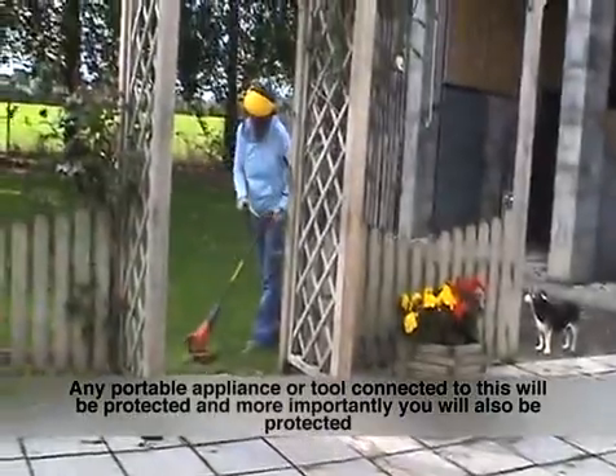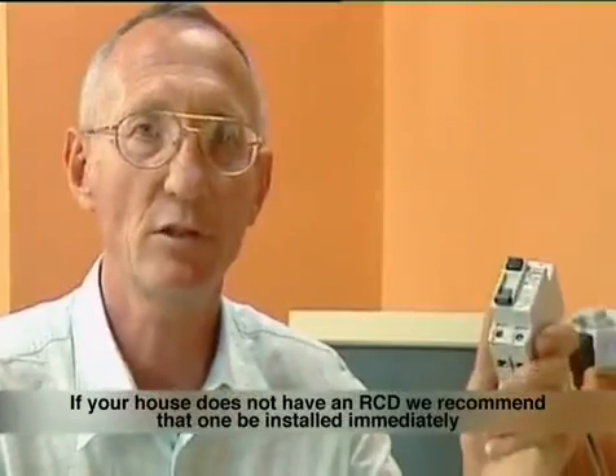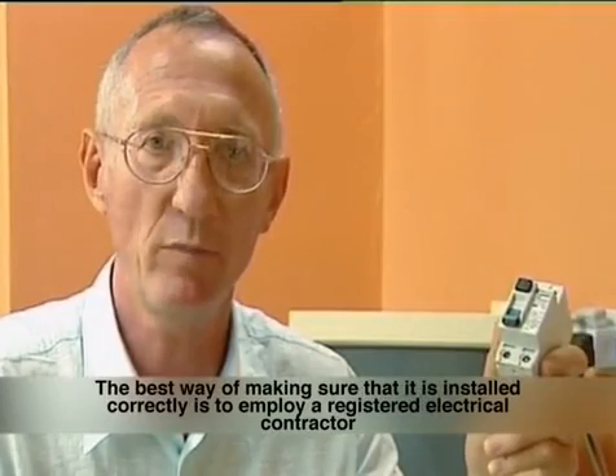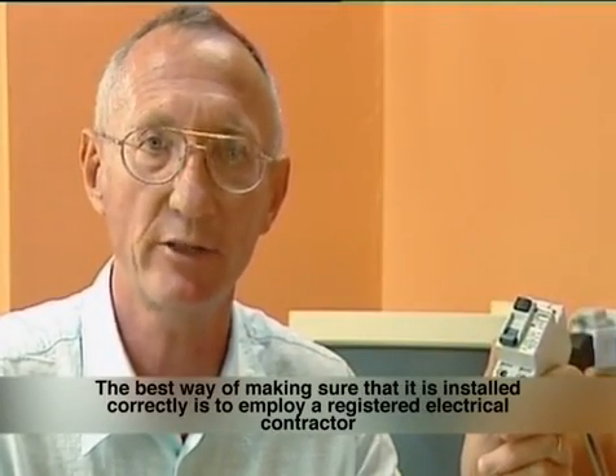And more importantly, you will also be protected. If your house does not have an RCD, we recommend that one be installed immediately. The best way of making sure that it is installed correctly is to employ a registered electrical contractor.